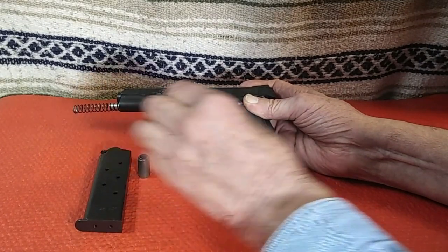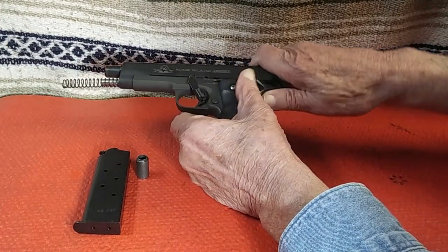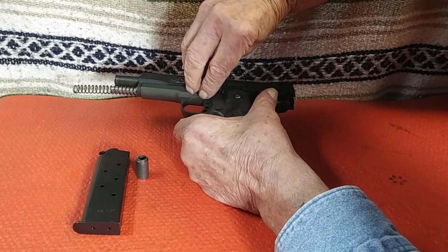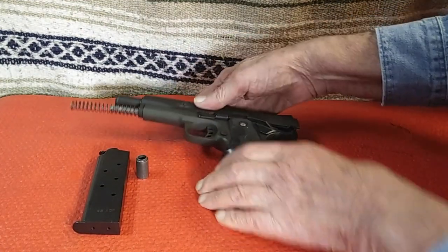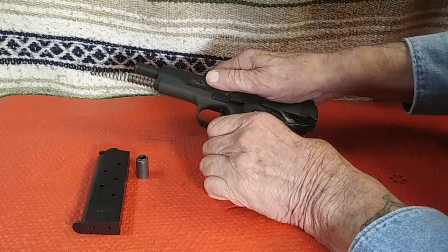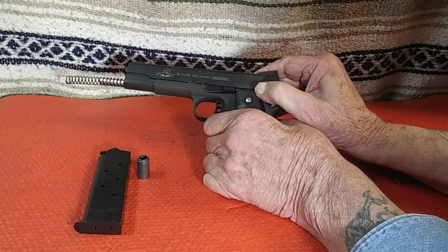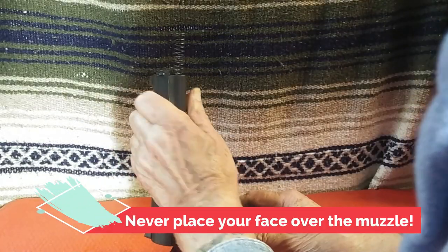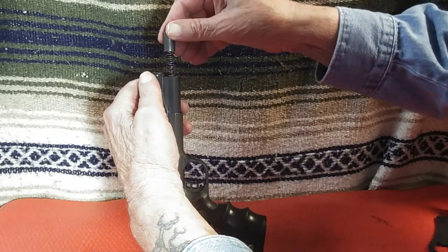Position the slide to the disassembly notch in the frame. Use a straight downward motion to push the takedown assembly into the frame — this lessens the chance that you will scratch the frame or slide while installing the takedown assembly. Pull or push the slide fully forward, and then place the thumb safety lever up in the safe position. A word of caution: keep your face away from the muzzle while performing this procedure, as not doing so could result in serious injury.